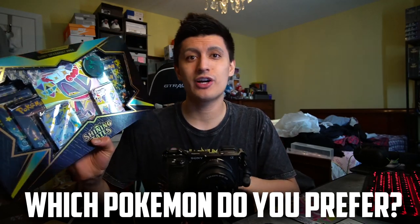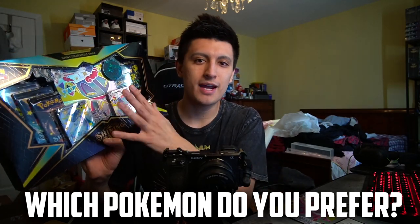The comment question of the day is: which Pokemon do you guys prefer? Do you prefer Dragapult VMAX or just Dragapult, or do you prefer Crobat V or Crobat VMAX? In my opinion I like Dragapult a little bit more. Dragapult kind of gives me Gengar vibes, and Gengar is one of my favorite first-gen Pokemon, so I'm going to go with Dragapult VMAX.